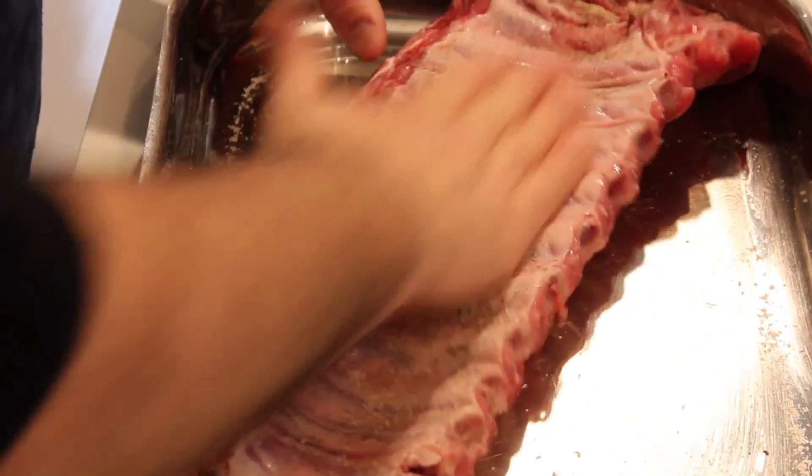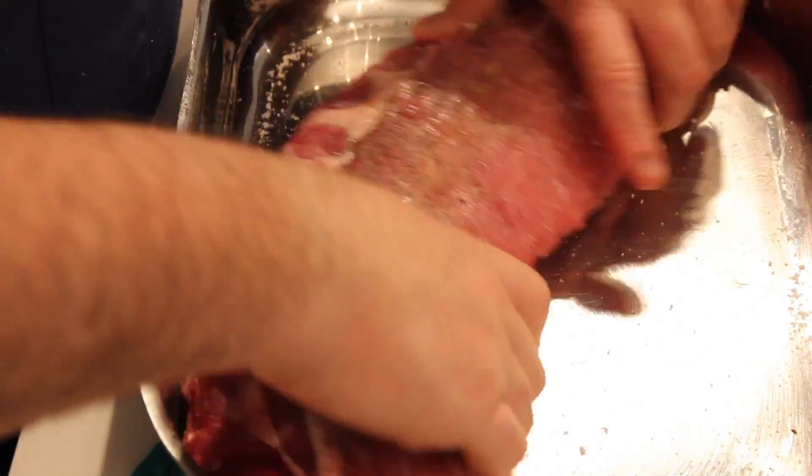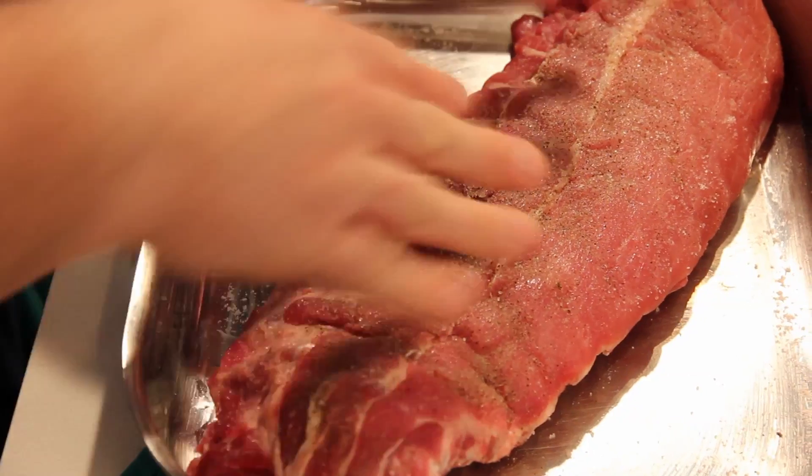Salt, pepper — a fair amount of it. I want to make sure that it goes into the skin. And now for our marinade.